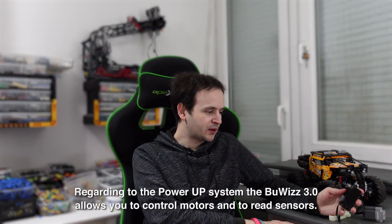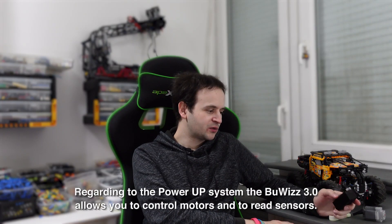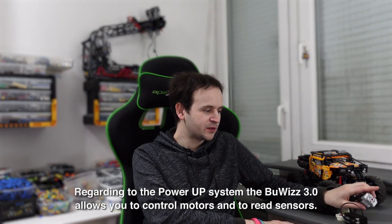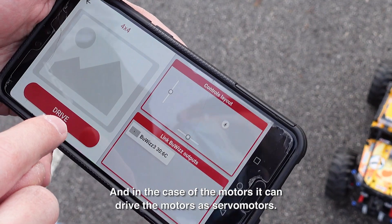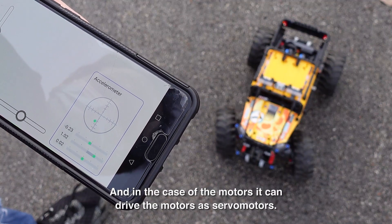Regarding the Powered Up system, the Boobies 3.0 allows you to control motors and to read sensors, and in the case of the motors, it can drive the motors as servo motors.